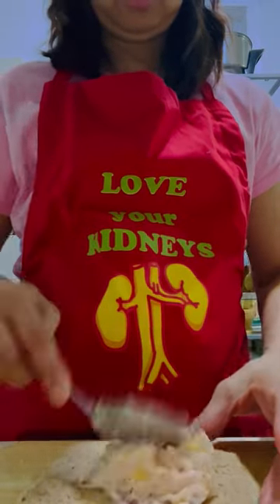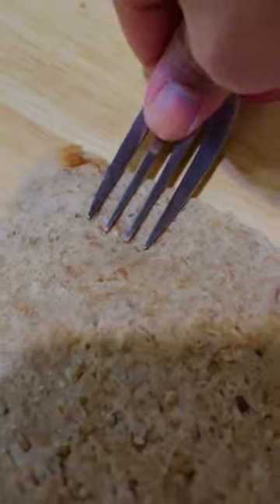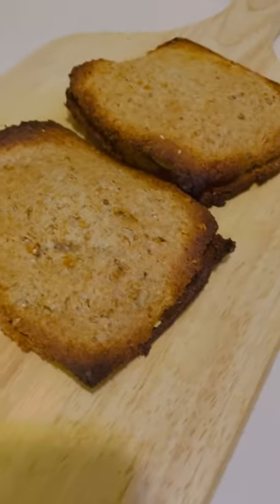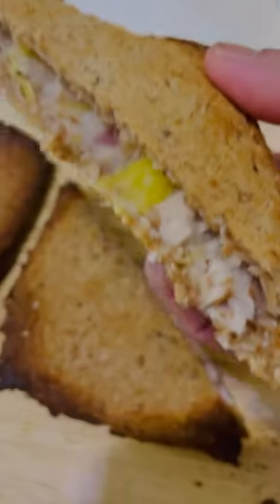If you have watched the vegetable empanada that I made, I'm using Dave's Killer Bread as my dough. I removed the edges. One thing I forgot to share was I warmed up the bread for at least 25 seconds so that it's easier to flatten using a rolling pin. Bake at 400 degrees for 25 minutes. Enjoy while it's hot and don't forget to love your kidneys.